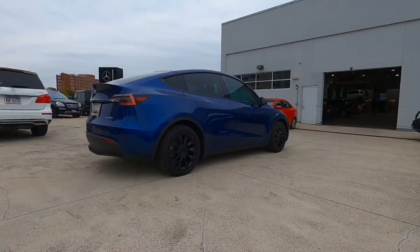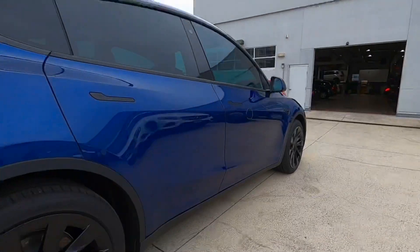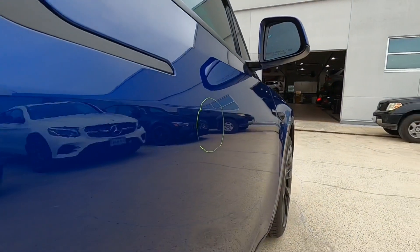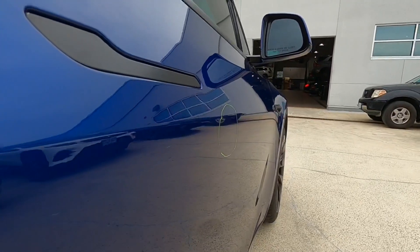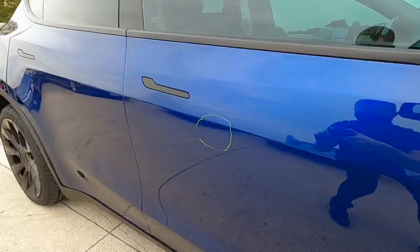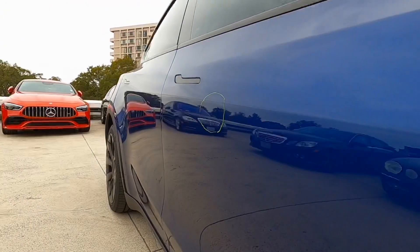No need to take apart this car. This dent was fixed in about an hour — one inch dent, aluminum Tesla Model Y, came out great. No disassembly required, no paint, no body work.